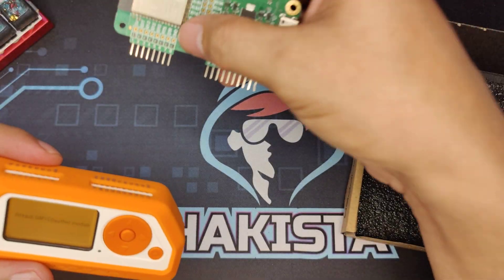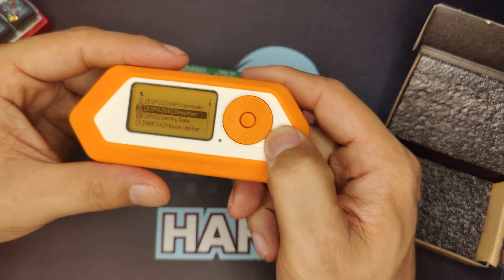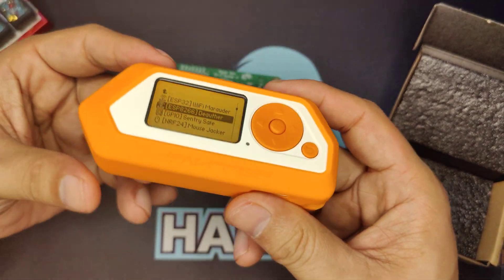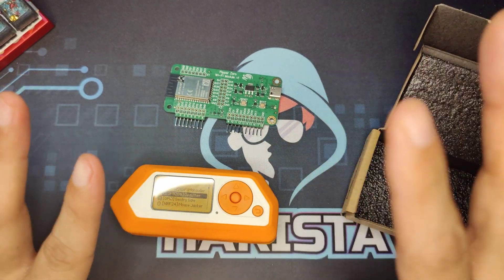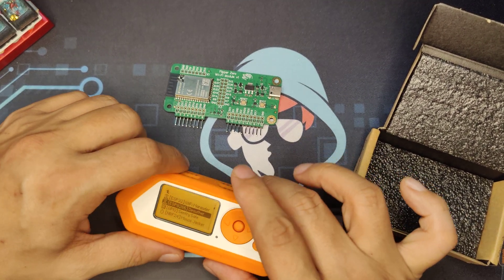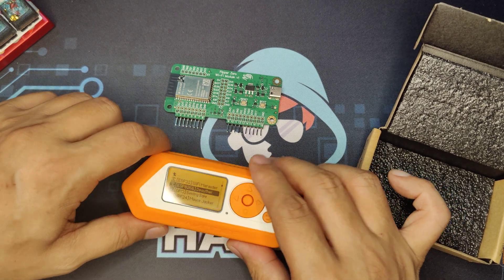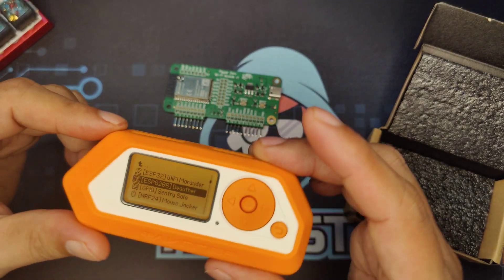Okay, so that's it. I hope you enjoyed this very quick unboxing of Flipper Zero accessories. Don't forget, if the Flipper Zero official store doesn't ship to your country, check out Love401. And check out my other Flipper Zero videos here on HockeyStatTV. Till next time, my fellow Hakista. Thank you.